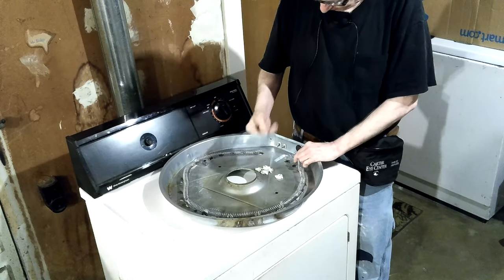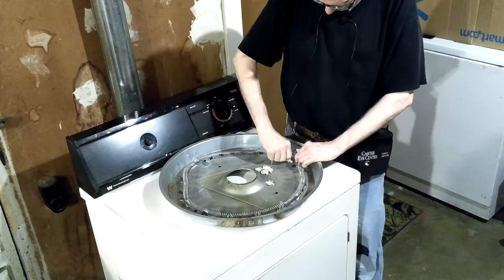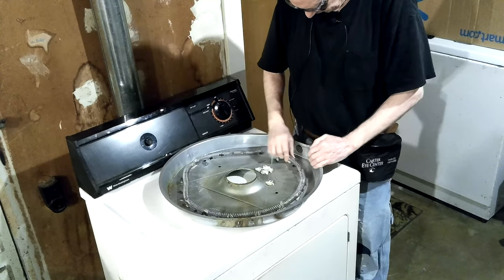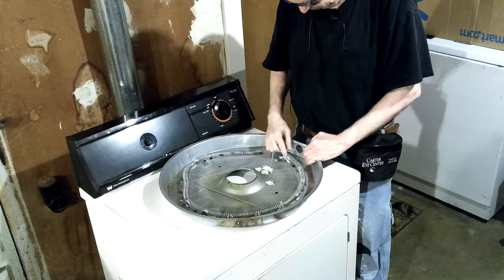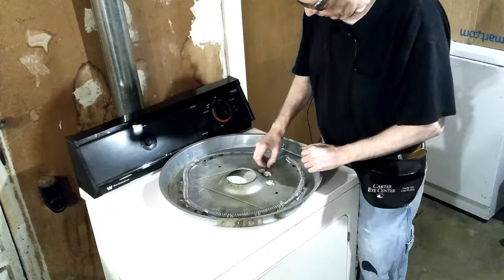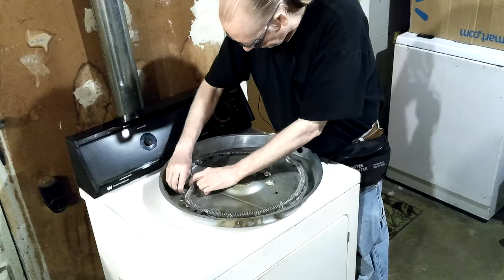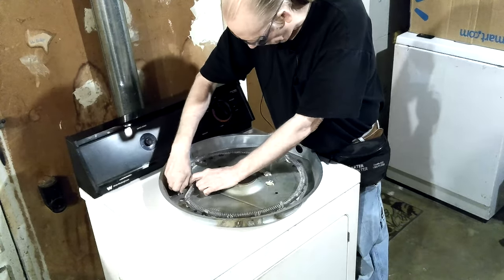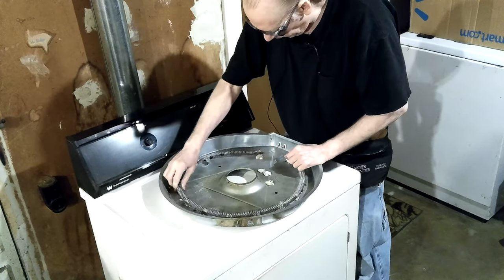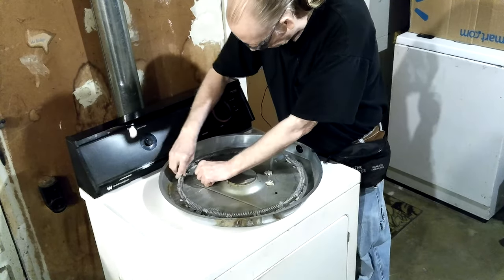That one's really burned-up looking. It doesn't matter — they're ceramic, they're made to handle the heat. That one is at the very end, landed right there. Actually this time I'm going to do that because there's only two in there to hit. Yeah, okay — that's perfect, it lined itself up.